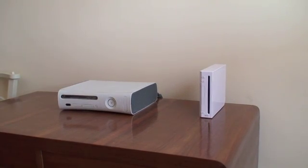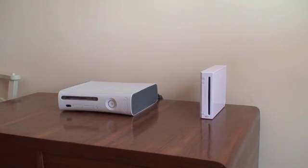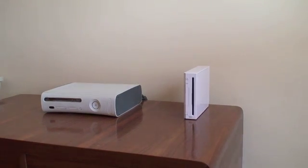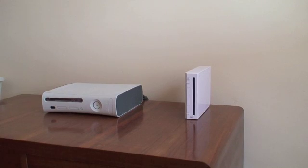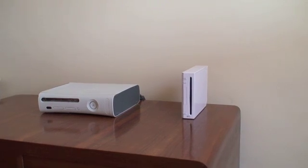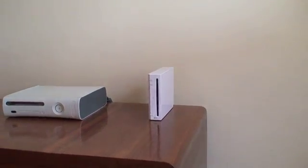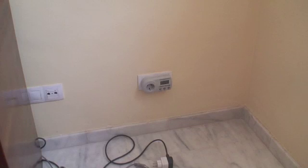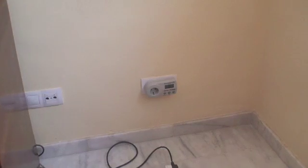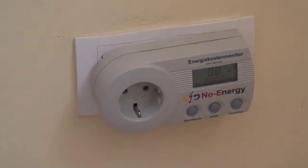Next up for energy testing I have two games consoles. On the left an Xbox 360 and on the right a Nintendo Wii. There are no peripherals attached to either of them, no disks in the disk drives, so they're just bare-bones consoles. At the moment they're both unplugged and if we zoom in we'll see that the energy monitor is reading zero.